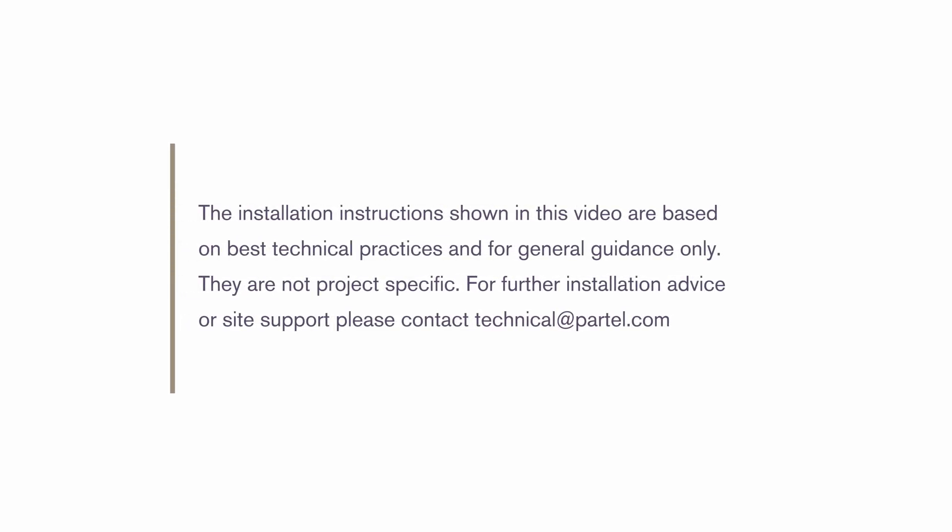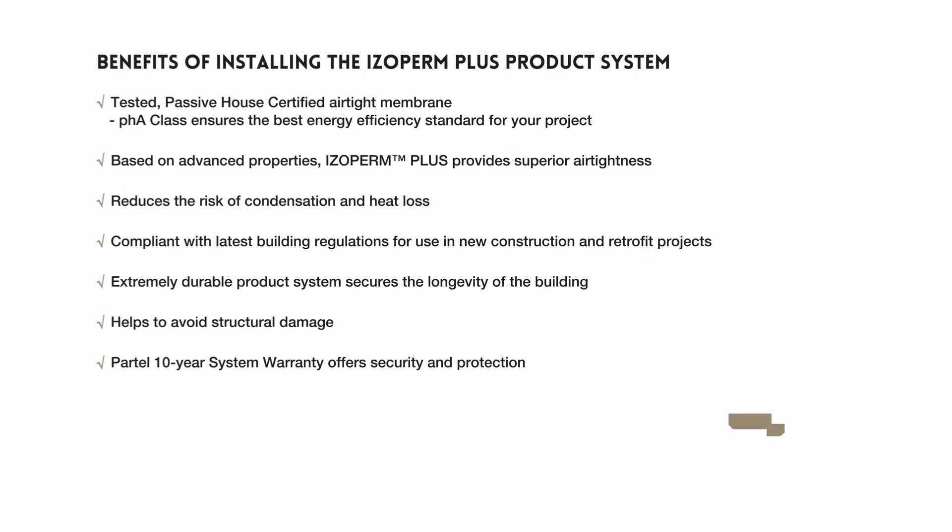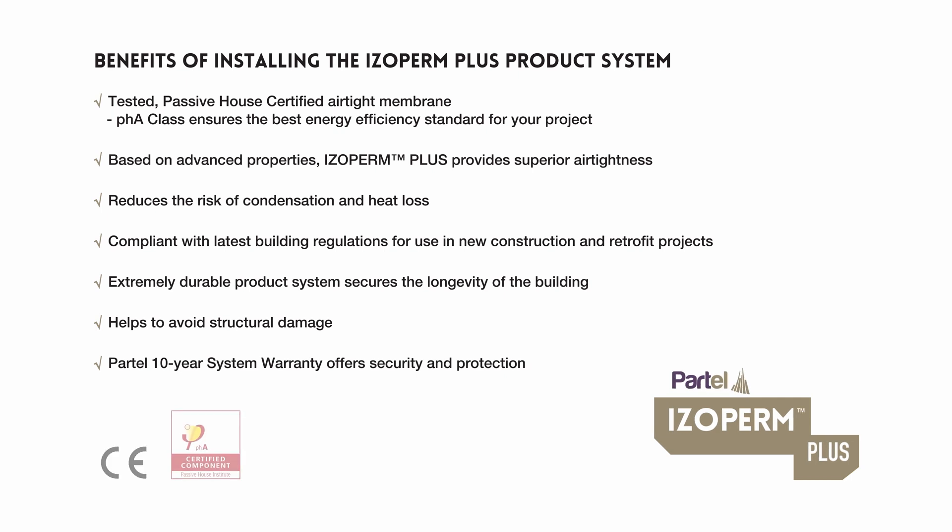Benefits of installing the isoperm plus product system include: tested passive house certified airtight membrane, PHA class, ensuring the best energy efficiency standard for your project. Based on advanced properties, isoperm plus provides superior airtightness, reduces the risk of condensation and heat loss, and is compliant with the latest building regulations for use in new construction and retrofit projects. The extremely durable product system secures the longevity of the building, helps avoid structural damage, and comes with a Partel 10-year system warranty.